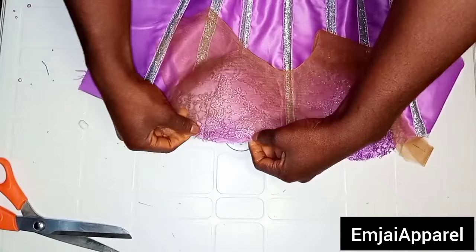After I was done fixing the yoke to the corset, this is what we have. It's looking very neat and came out really nice. This is what the inner part of the corset is going to look like. The next step is to move over to the back.